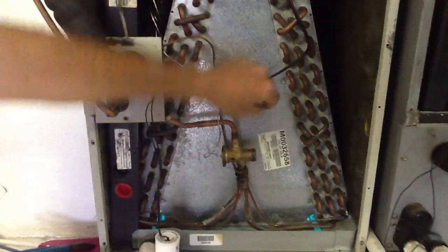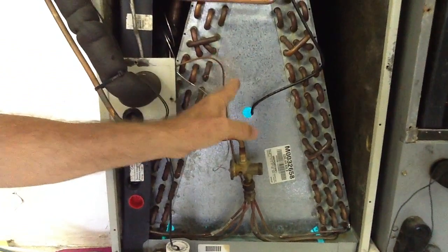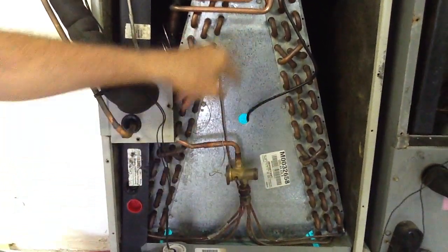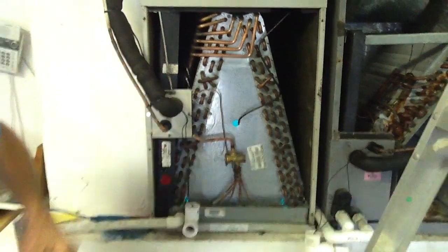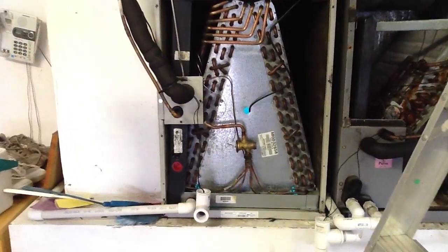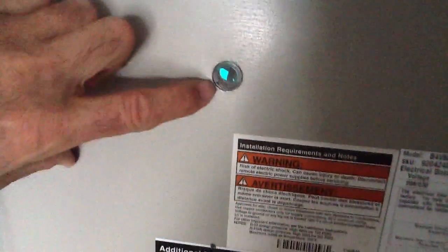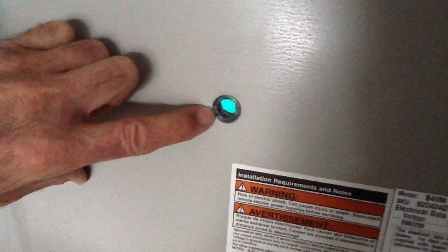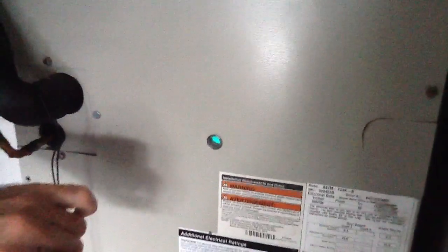You can see the blue tint inside — that's the whole purpose of drilling the hole. The UV light is inside the coil, cooking it 24/7, killing micro living organisms, bacteria, mold, anything. The sight glass centers right up on the hole. This sight glass allows the technician and homeowner to look inside the air handler at any time to confirm the UV light is operational. The bulb should work for at least two years.